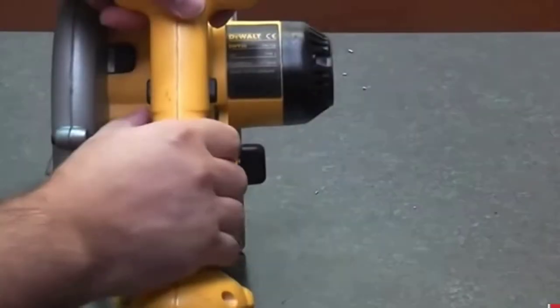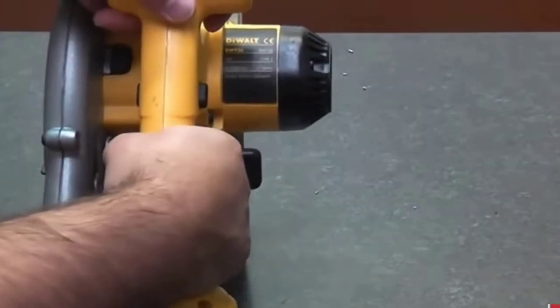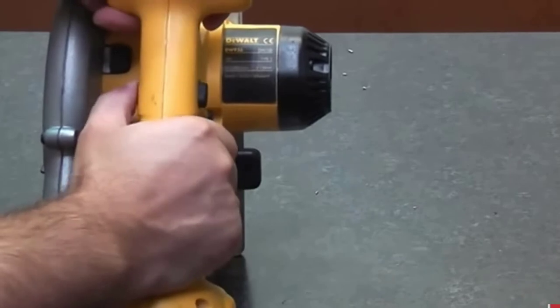Adjustable Cutting Depth: the cutting depth is 1 5/8 inches at 45 degrees and 2 1/4 inches at 90 degrees.